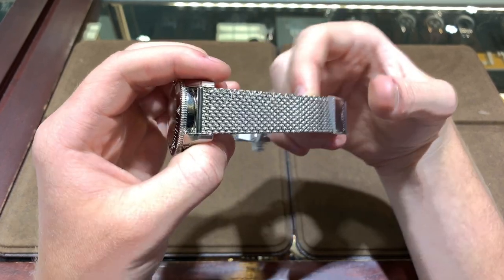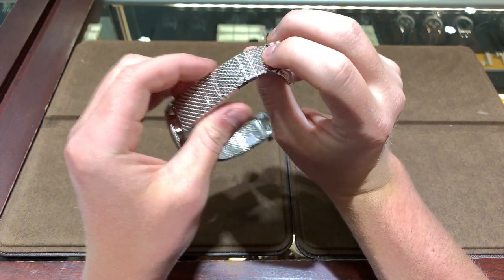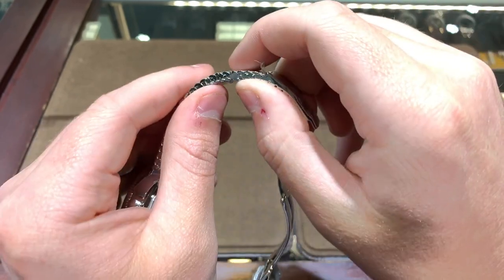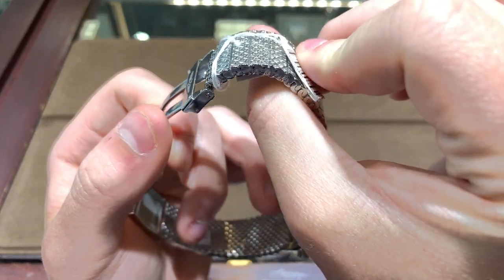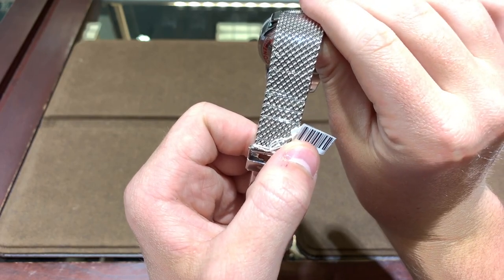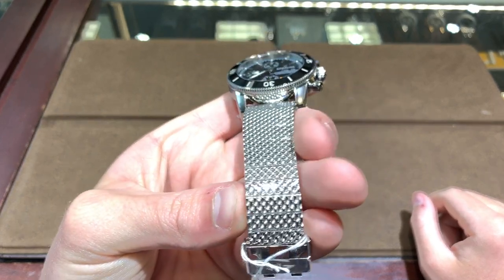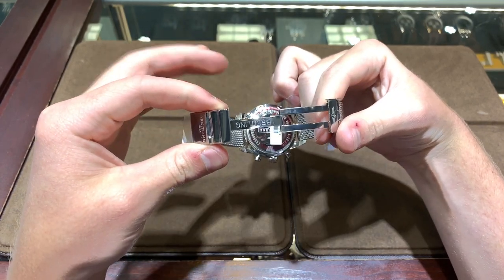The bracelet this watch comes on is a Milanese or shark mesh style, where it's woven metal wires. You also have adjustable links that are designed to mesh in with the shark mesh bracelet; however, they are solid steel, not fibers. You can see there are hinges on both sides for adjustability. They bend very nicely with the shark mesh and you really cannot notice the transition, which is something I like. The bracelet is also entirely polished, with a plastic covering over it.